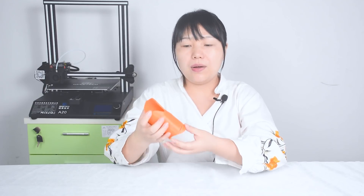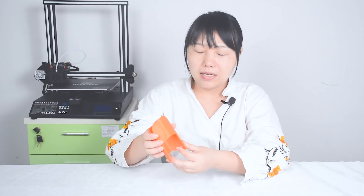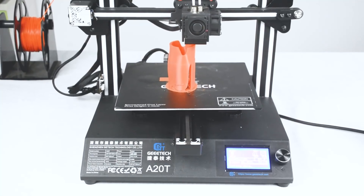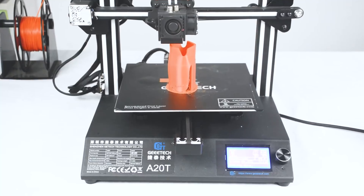Also, when doing slicing, it needs to be solid, so the infill rate should be above 60%. Also, make it vertical like this, so that this side will be neat and smooth. When you finish the printing, you should polish this side so it won't harm your dog's head.